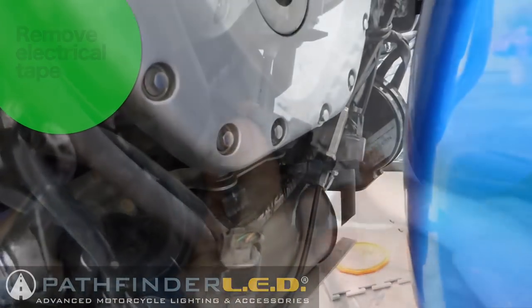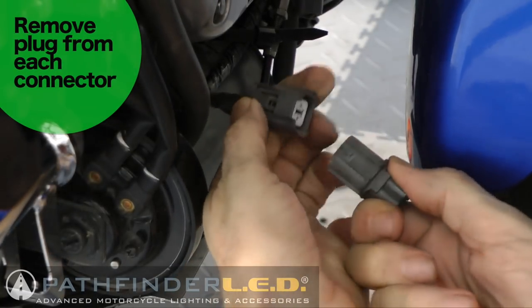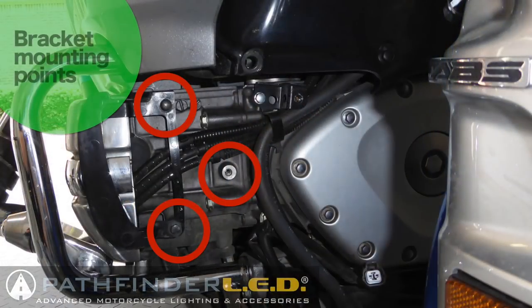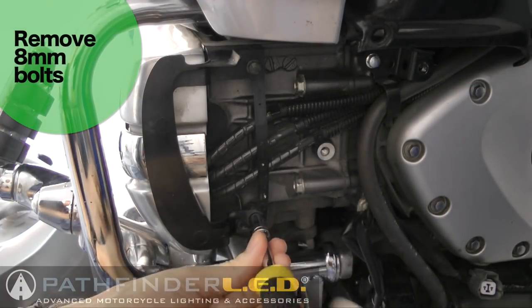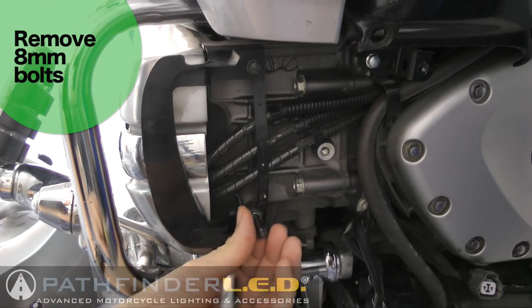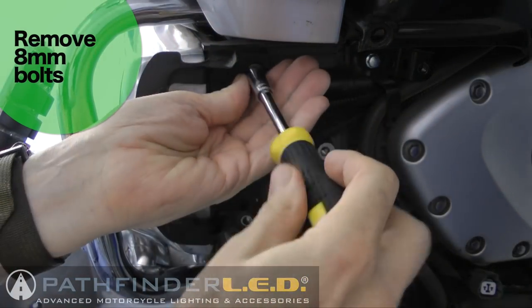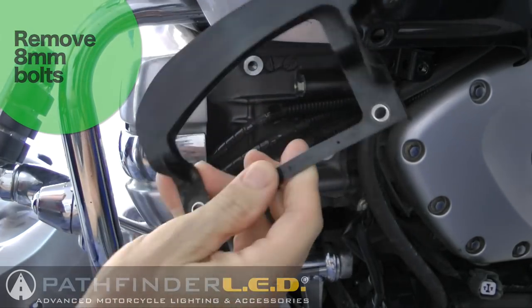After you've removed the tape, you can now remove the plastic plug in the end of each of these connectors. With the cowl removed, you can see the 3 locations used to mount the brackets that will eventually mount the fog lights. Using an 8mm socket, remove the 2 bolts that hold the plastic guard in place. It's a good idea to save these bolts in case you ever decide to remove the fog lights later.